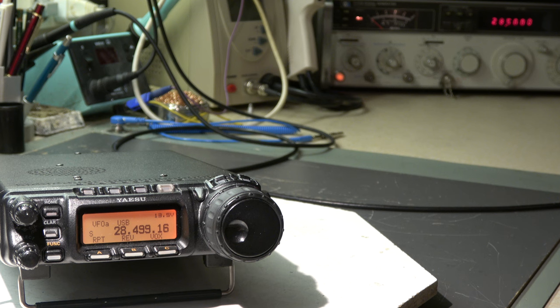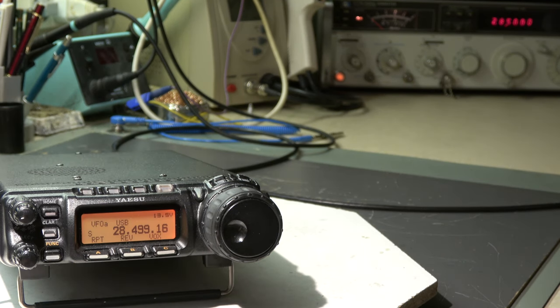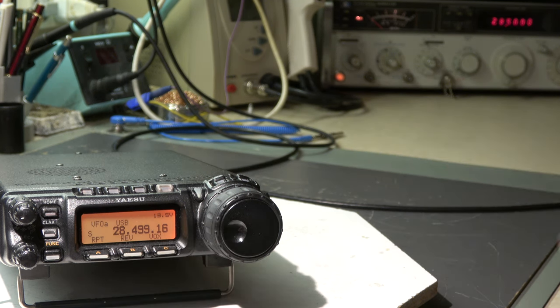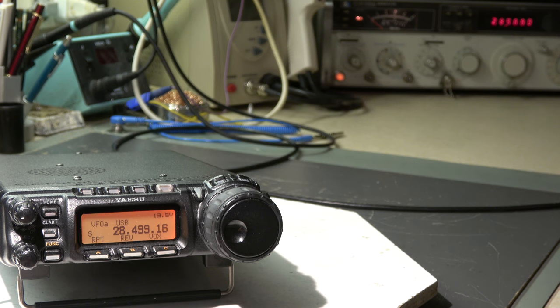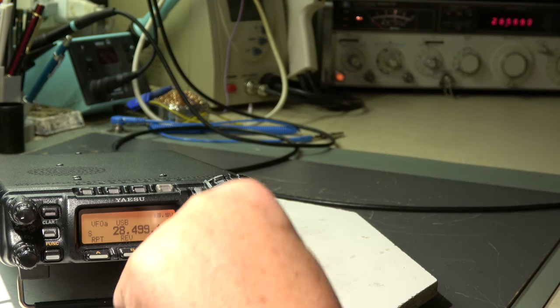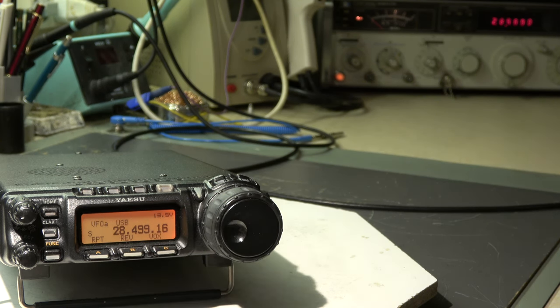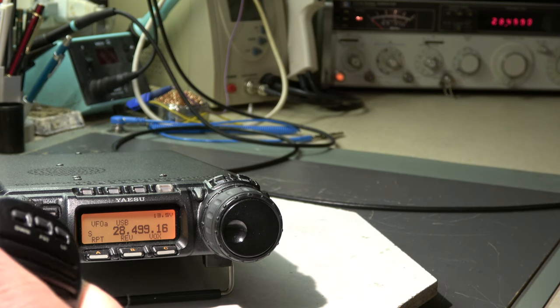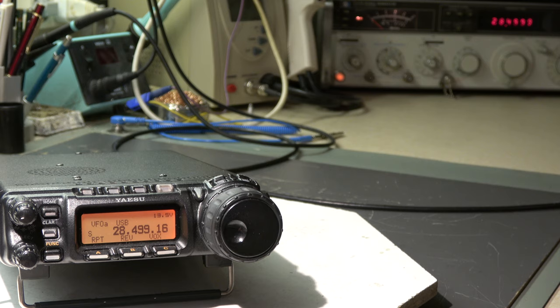We have to look now into the schematic to see how the PTT function works, or why it does not work. The VOX does operate the relay. I switch the VOX off, of course, to prevent high power from being fed onto the generator - that would be ugly. We need to see why it works with VOX on some bands and PTT does not work. Okay, let's start.